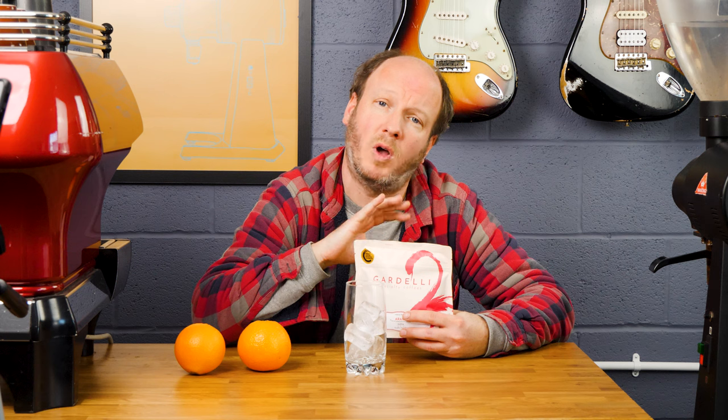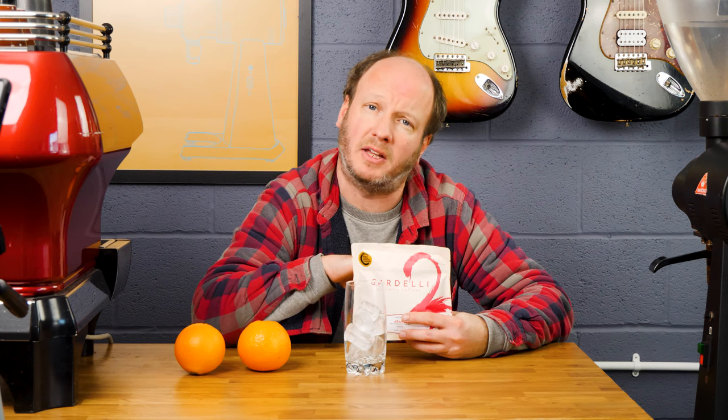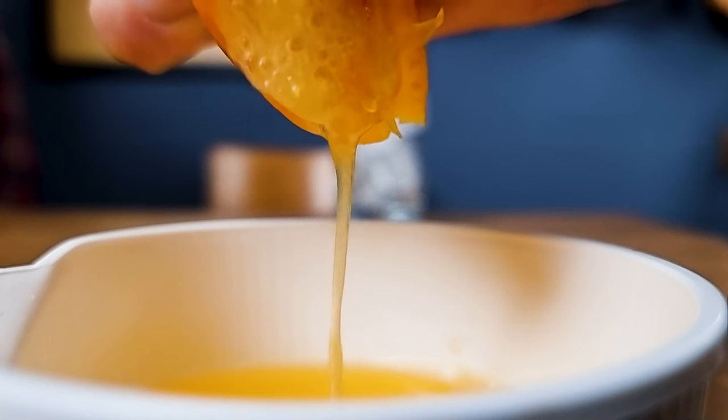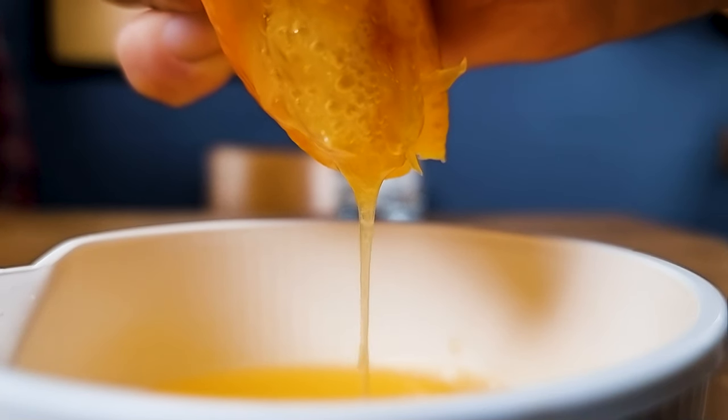What I'm going to do as well is slightly under-extract this — run it a bit coarser on the grinder, so some of those fruit acid flavours come through a little bit more, because they'll be complemented by the acidity and sweetness in the orange juice. We want some of those caramelly flavours to come out in the finished drink. So we're going to squeeze orange juice, make our espresso, and put it in the glass.